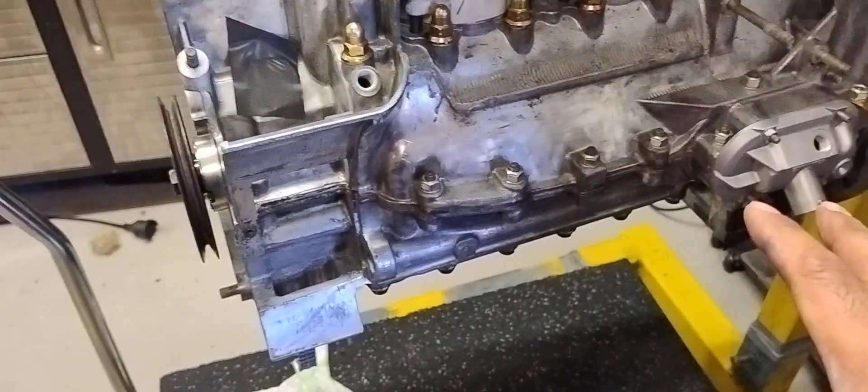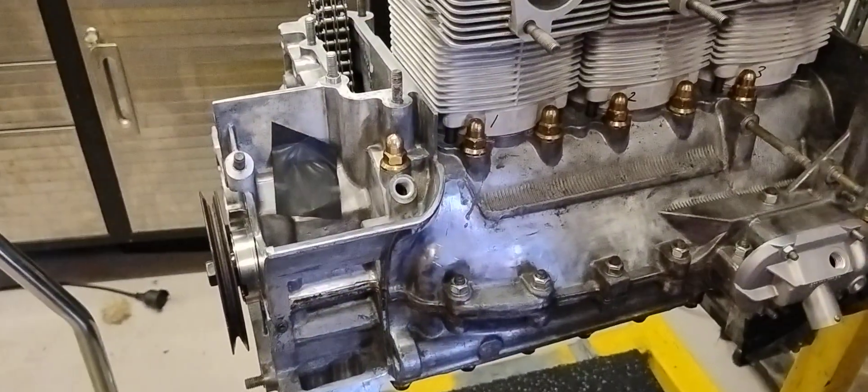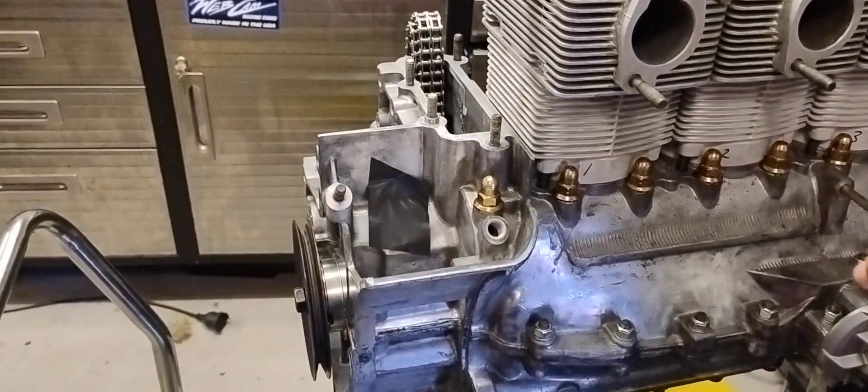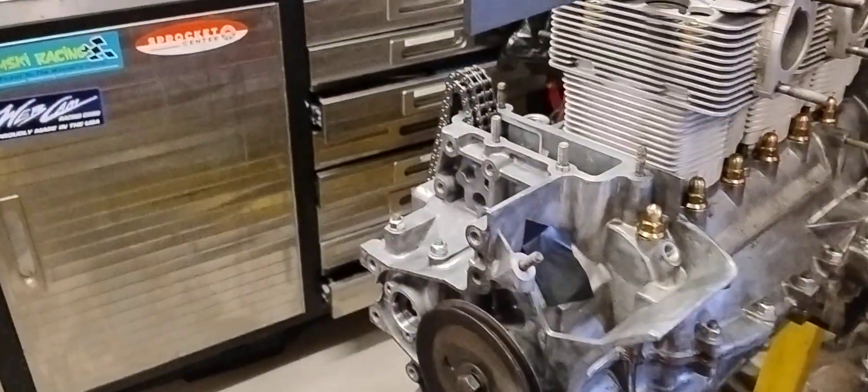What I'm doing now — as you can see — I've got the short block together. The crankshaft is in, the rods have been resized, we've got some nice new ARP rod bolts. What I'm doing now is I've just checked my deck height before I put the heads on. This is just a dry assembly, not the final assembly — there are no pistons in there yet.